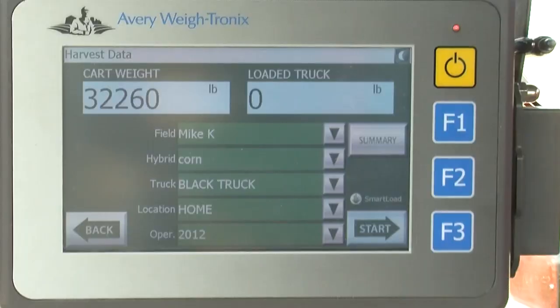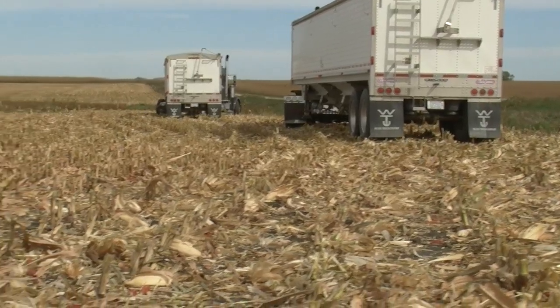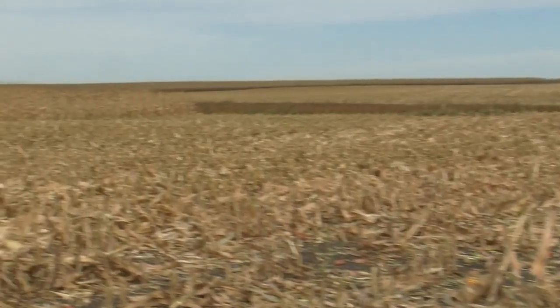It's basically a way for us to get a very accurate weight on the product that we're pulling out of the field. One of the biggest benefits is not having to run it across a semi scale. We can actually run one less semi this way.